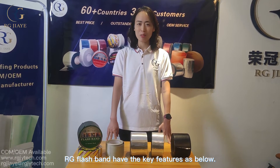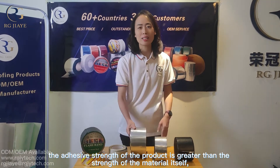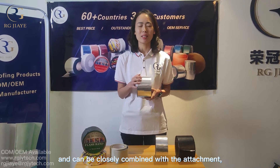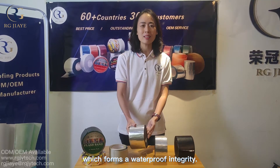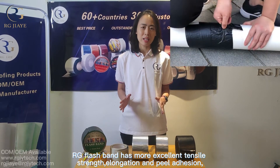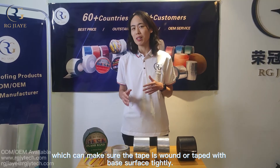RG flashband has key features as follows. First, it has outstanding waterproof performance — the adhesive strength of the product is greater than the strength of the material itself, and it can closely combine with the attachment, never detaching, which forms a waterproof integrity. Second, excellent tensile strength and peel adherence: RG flashband has excellent tensile strength, elongation, and peel adherence, which can ensure the tape is wound or applied to the base surface tightly.